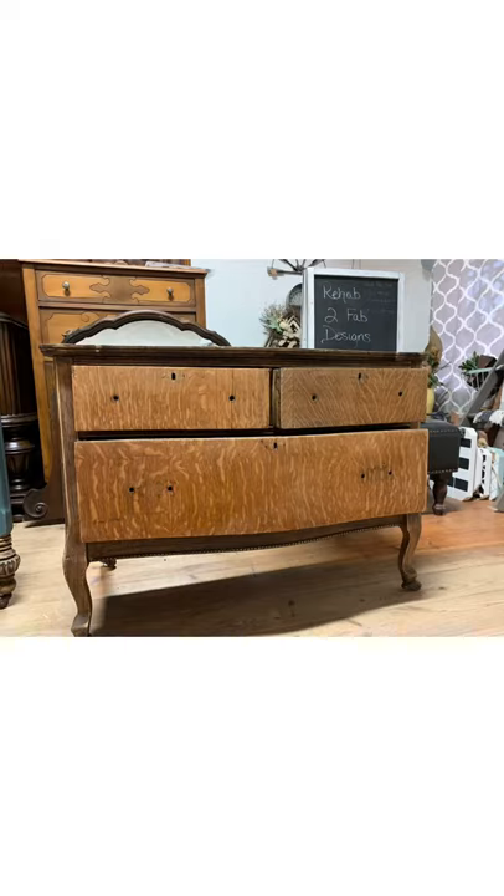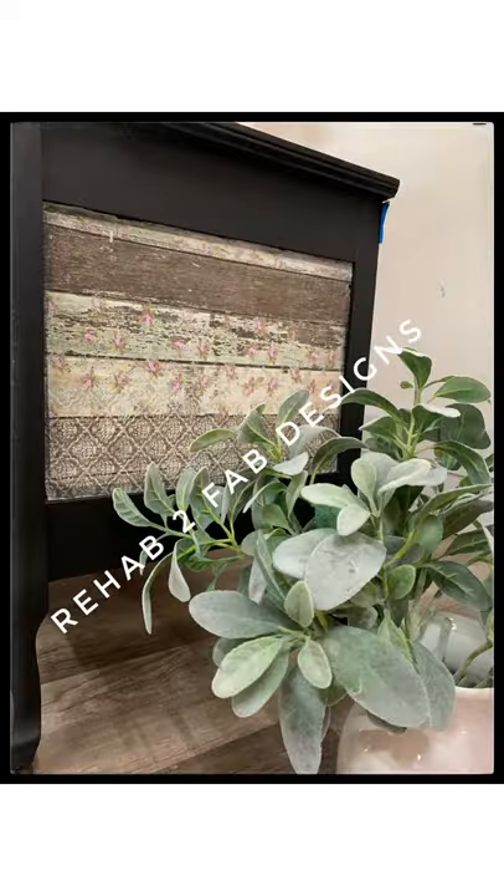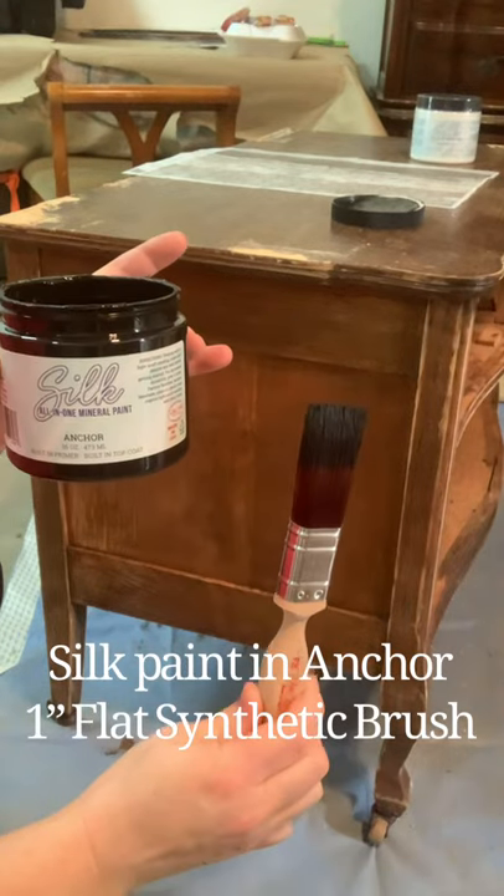Hey friends, this is Tyler here, owner and artist of Rehab to Fab Designs and content creator for Dixie Belle Paint Company. I'm going to show you how to go from this old outdated antique tiger oak dresser to a more modern look using Dixie Belle products — Silk paint, Anchor, and the new Bells and Whistles line of decoupage rice paper. Let's get started.